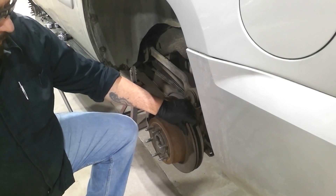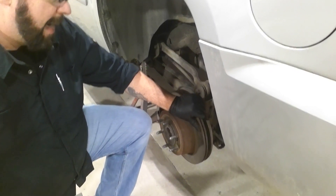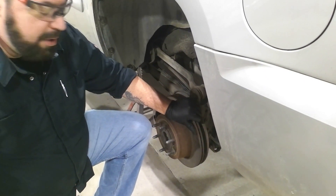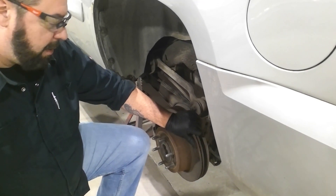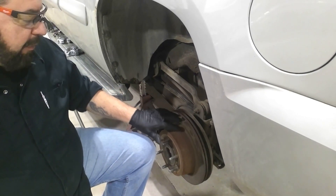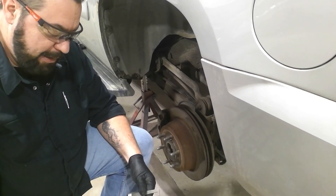Double check the condition of the rotor. A lot of these rotors have a lot of rust on the back side of them — make sure to visually inspect that before you measure it. Also visually inspect it for any defects, cracks, or scoring. Thank you very much.